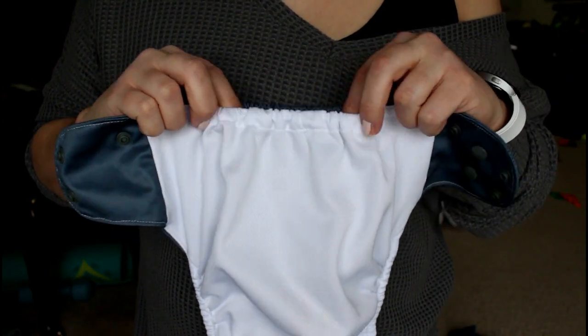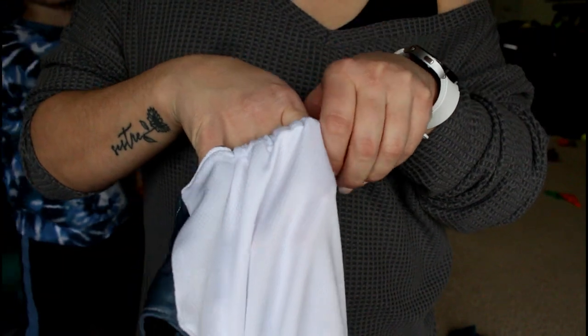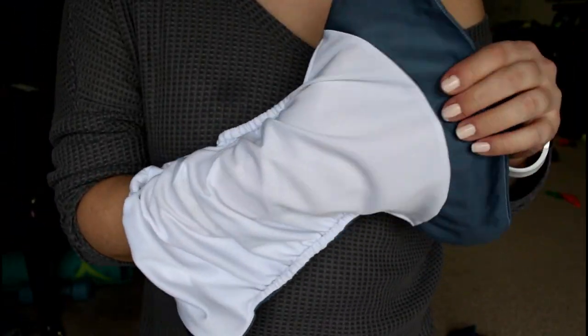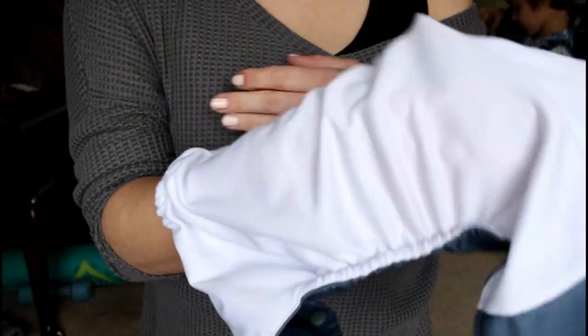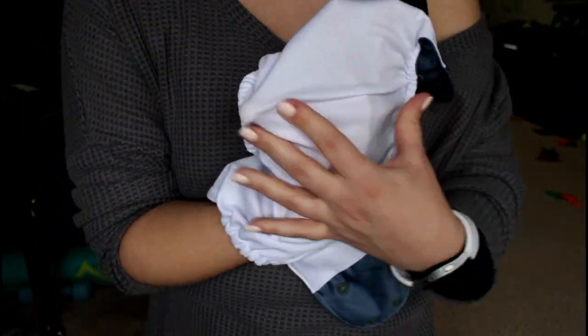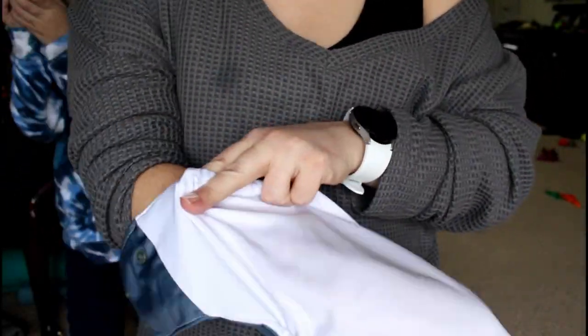I do like that even though when it comes to stuffing the diaper — putting the inserts inside on laundry day — it makes the pocket opening a little bit tight, even though it's not tight inside. This is a pretty wide, generous crotch section, but it does make the opening a little bit small for stuffing your hand in.